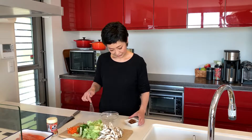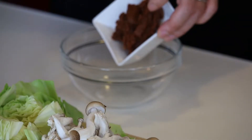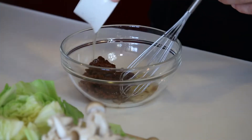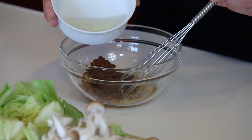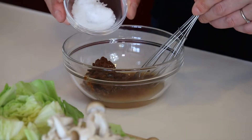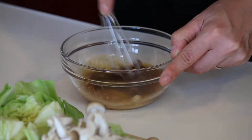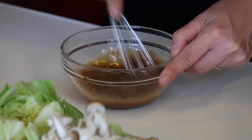And all the vegetables are ready. Now let's make the miso sauce so that you don't panic when you need it. Into a small bowl: 3 tablespoons miso paste, 2 tablespoons mirin, 2 tablespoons sake, 1 tablespoon sugar. Mix it well to dissolve the miso. And the miso sauce is ready — very easy.